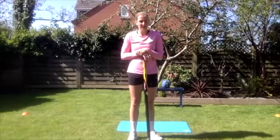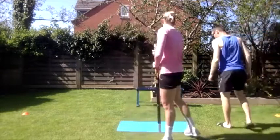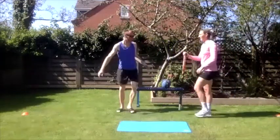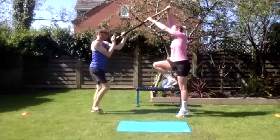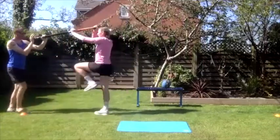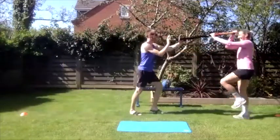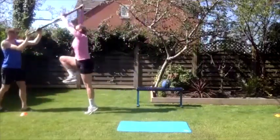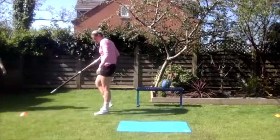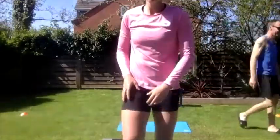Next drill — you're going to need your partner for this one, so bring in mum, dad, a sibling, whoever. Get your unweighted pole because your partner is going to provide the resistance. This is called one-step planting with resistance. Partner's just providing a little bit of resistance so Holly can feel that stretch at takeoff. One-step stretch. That was really nice. So that's the four drills for the takeoff — the last one being one-step planting with partner resistance.